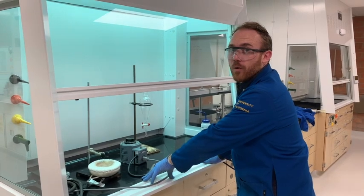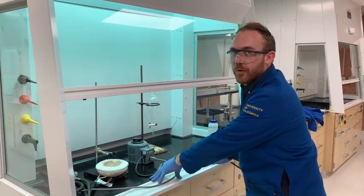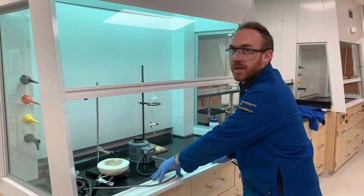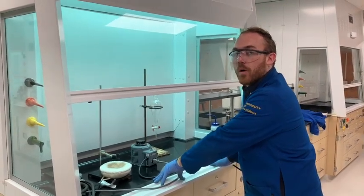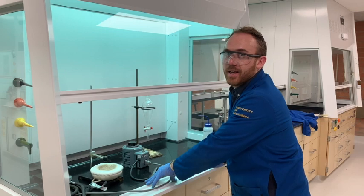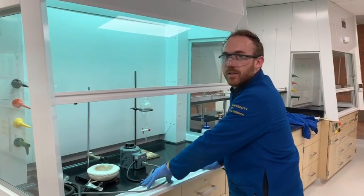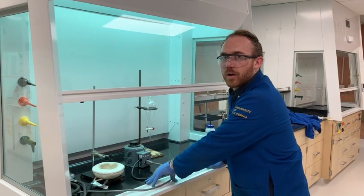Hey there! Today we're going to do the reduction of benzophenone. All we're going to be using is a couple of simple reagents: benzophenone and sodium borohydride, and we're going to be dissolving that in a little bit of isopropyl alcohol in order to allow this to reflux for about half an hour before we do the workup.